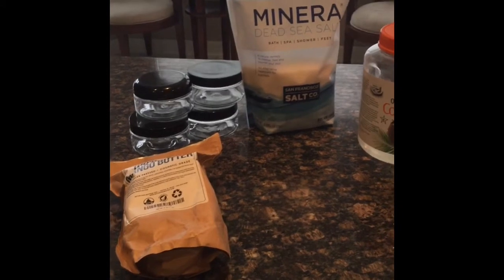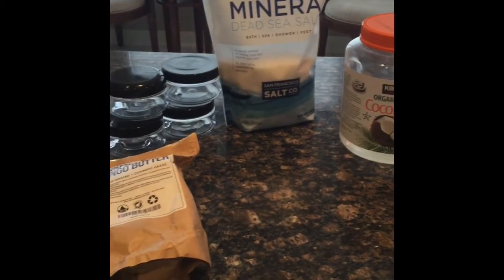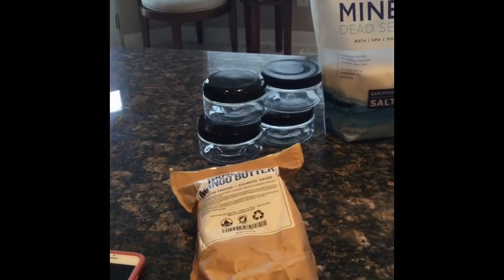Hi everybody! For the extra moisturizing body scrub, the ingredients we're going to need are: mango butter, and we'll be using BPA-free plastic containers.